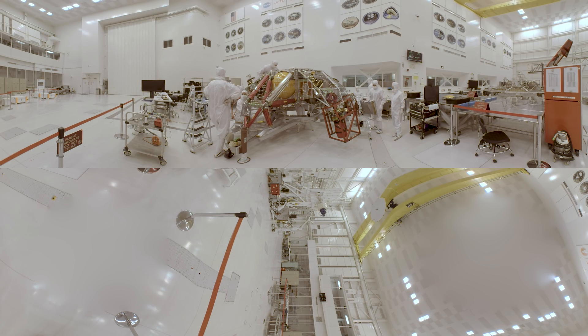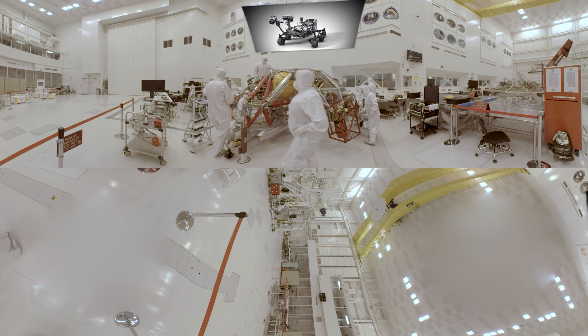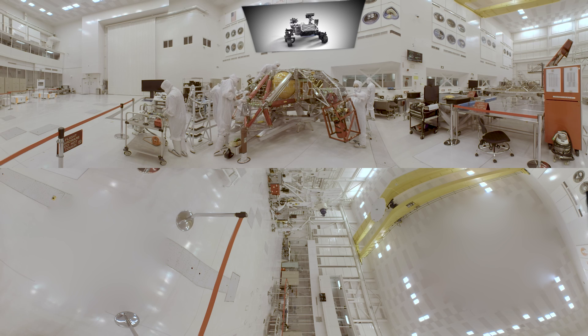Hi, my name is Emily Howard and I'm a mechanical engineer for the Mars 2020 rover, which is the next rover we're sending to Mars in the year 2020. Once on Mars, this rover will seek out signs of ancient life and capture samples for possible return by future missions. It will also help us prepare for human missions to Mars.